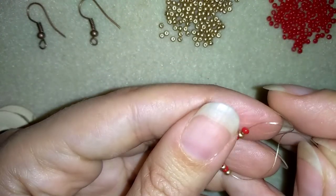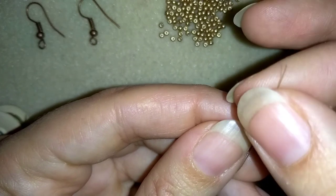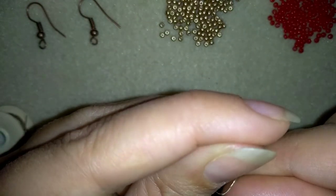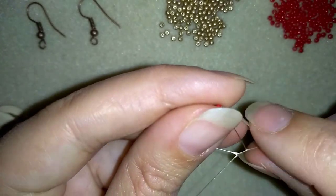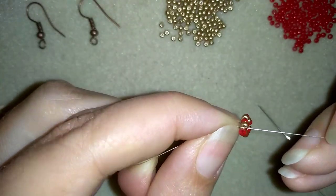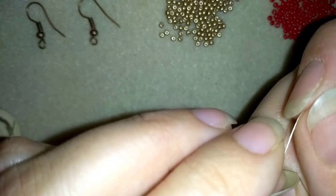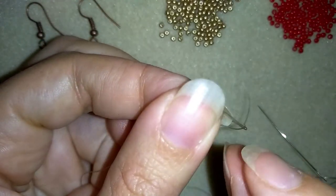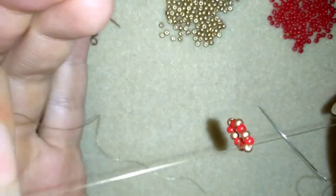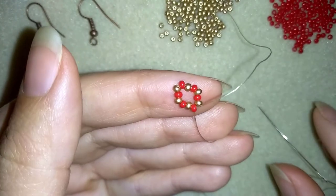I will stick my needle in my mat and make a knot here. I'm going twice through this loop I've made and pull, then I'm going to make one more knot. Make sure I'm between those two beads where I started my knot from and pull.